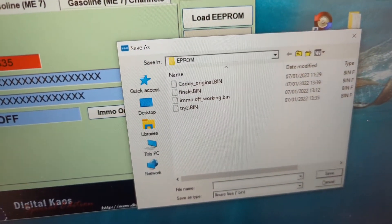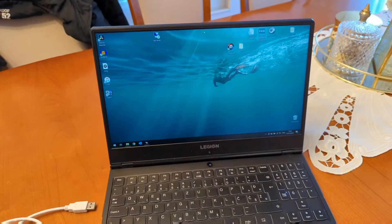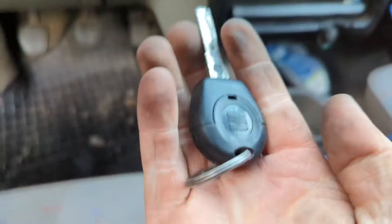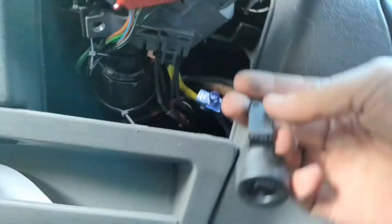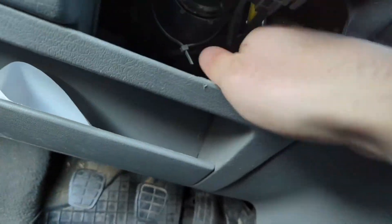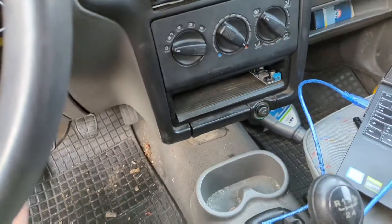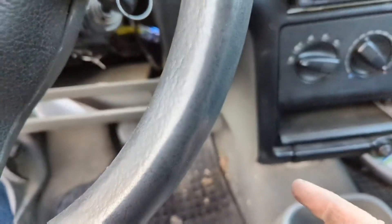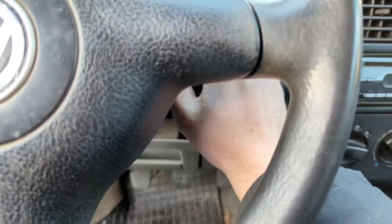Then we upload this saved file back to the chip and that's it. Here you can see the set key and the immobilizer reader, and it should start. But first you need to delete the fault codes — that's very important. You need to delete the faulty codes from the immobilizer and the engine. After that the engine will start.